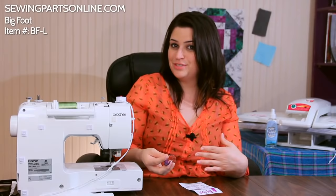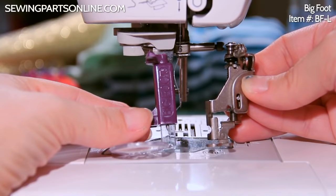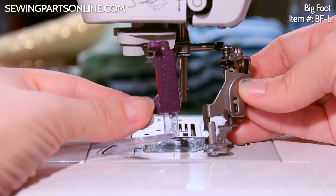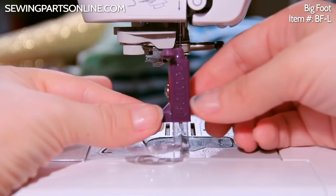So here we have two different quilting feet. This is the quilting foot that came with my machine — it's called a darning foot and we have a video on this if you want to check out how to use it. But this is the Bigfoot right over here, and you see how different they are? You see how complicated this one is? All these moving parts — every time I put this on I always still kind of get it backwards. This one is nice and simple and lightweight.